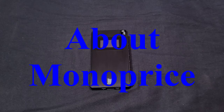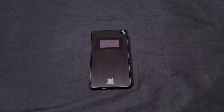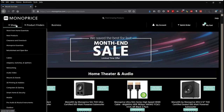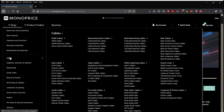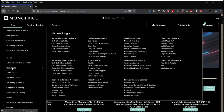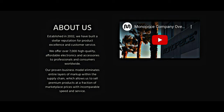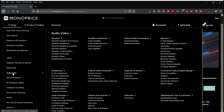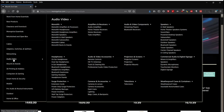Monoprice is the company that makes this portable amp/DAC. They make a wide variety of products — I have a link to their company video which I recommend watching. They started in 2002 in Southern California, actually about a half-hour drive from where I live in San Diego.